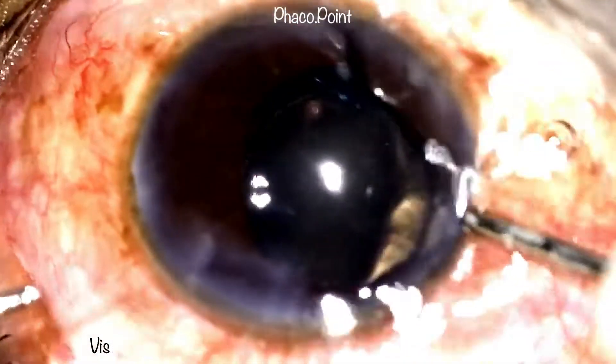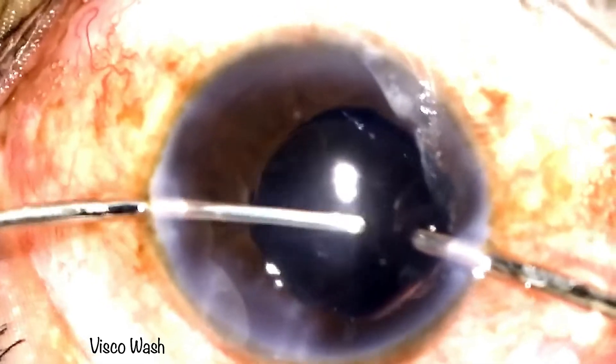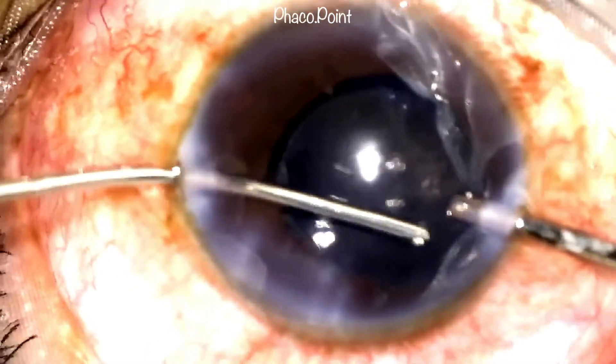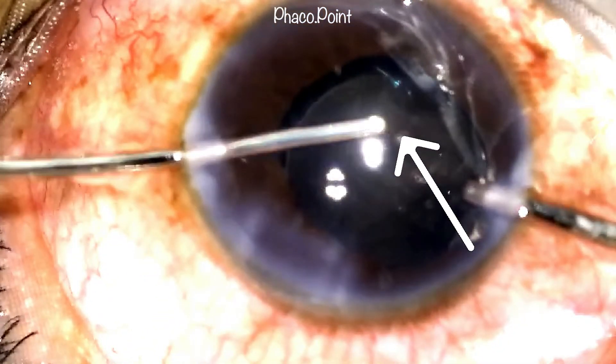I now proceed to removal of excessive viscoelastic from the anterior chamber. We avoid excessive rocking movements on the IOL — just a little nudge to get viscoelastic from behind. But I notice there seems to be a strand of vitreous inferiorly. Clearly the vitreous has been disturbed at the point of rotating the IOL within the capsular bag. I realized that perhaps if I had left the capsular hooks holding onto the anterior capsule, it would have made IOL insertion far less traumatic and a lot easier.